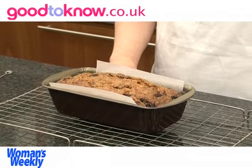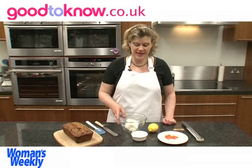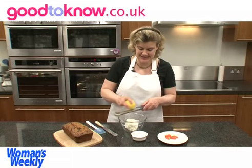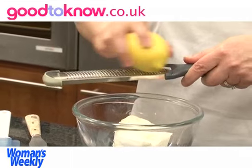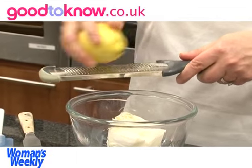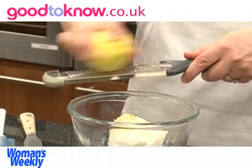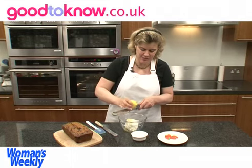I'm going to place the tin on a wire rack so the air can circulate around it and leave it to cool in the tin for about 10 to 15 minutes. To make the topping I've put the cream cheese in a bowl and I need to add the lemon zest — I find the easiest way is to use one of these fine graters.